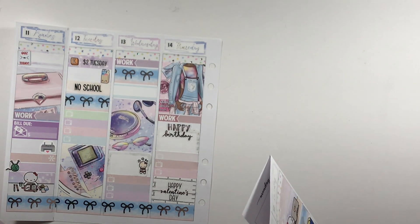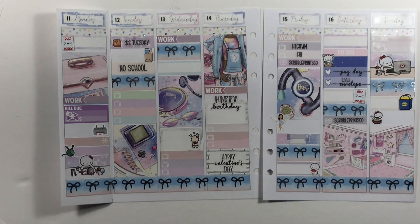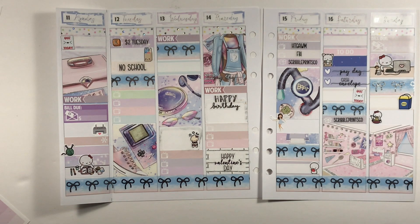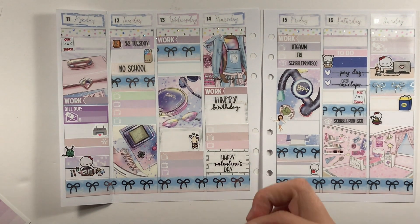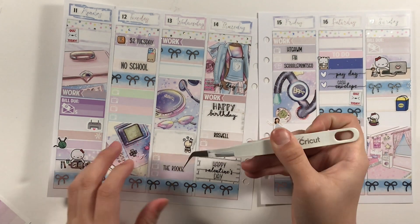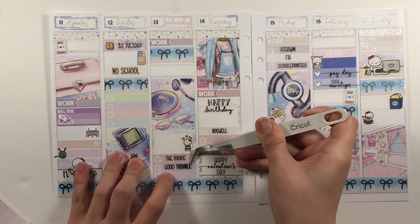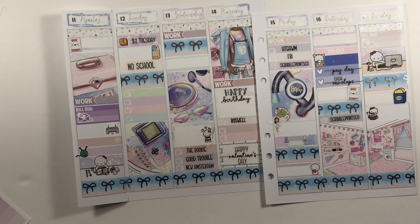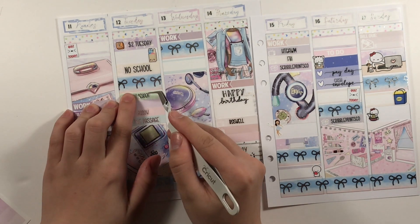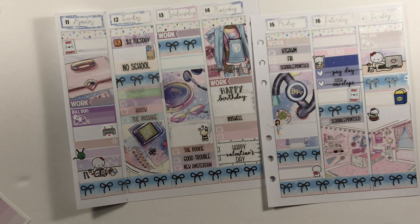I'm putting down the foiled scripts I made. I won't be making Scribble Prints Co ones since she also has those in her shop. Here I'm putting down the TV labels, which are also in my shop — you can get custom ones; if the TV show isn't listed, message me and add which one you want in your order. Getting all the TV labels out and placing them where they're supposed to go — these are all in silver foil. I think I have nine foils available. I messed up on one and it went crooked, so I had to fix it with undo.